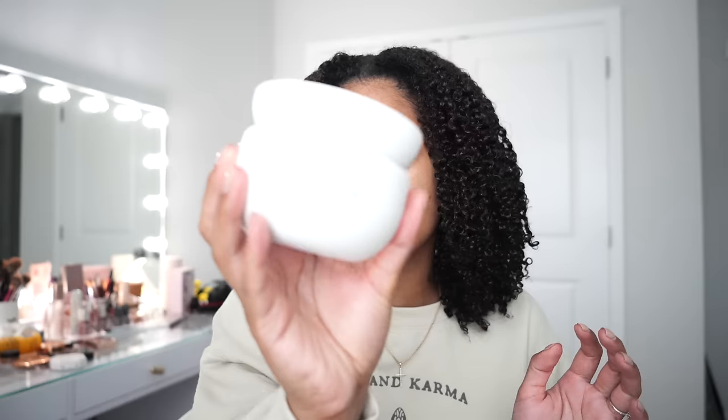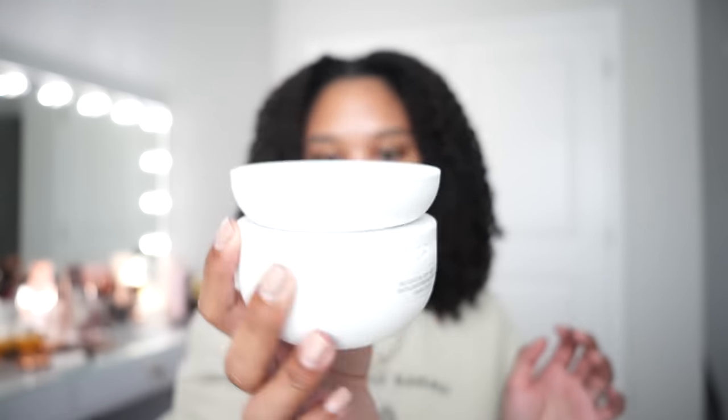Now that we've used every single product, I want to get into a full rating of all the products from absolute top favorite down to least favorite — a rating out of 10 for each product. So here is the final tea on the entire Sacred collection. Starting with my least favorite: that's going to be the moisturizing deep conditioner. Out of a moisturizing conditioner I really look to get more slip — it is still effective at moisturizing your hair, but I would like more slip. I'm gonna give it a 7 out of 10. If you're wondering which product to save your money on from Sacred, I would save this one.